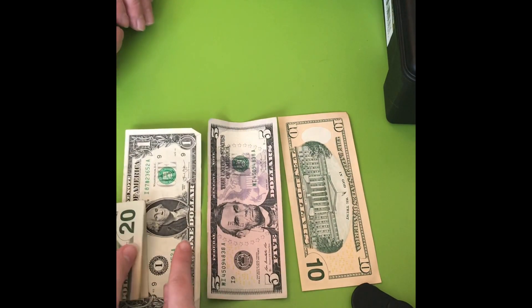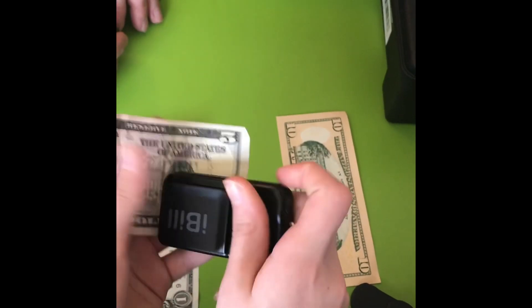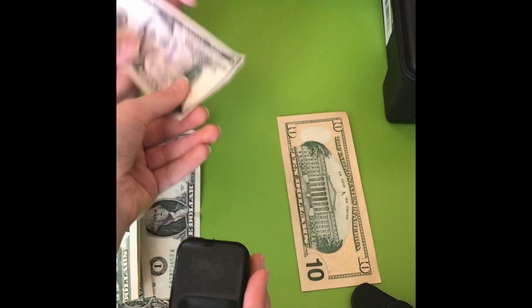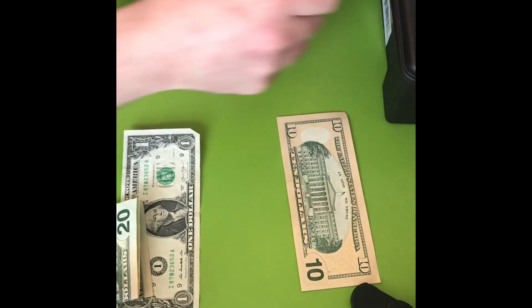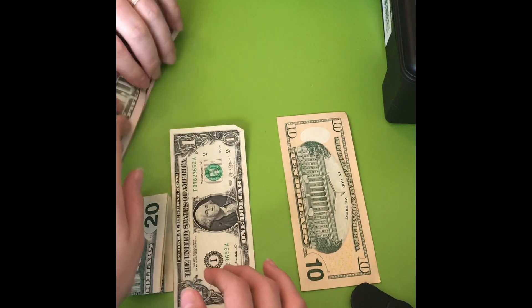So let's try another bill with the iBill. That's going to be a $5. Let's see what the iPad app says. $5. Exactly. I fold the $5 only length-wise, so it's going to be like a long thing, and that's how I put it in my wallet.